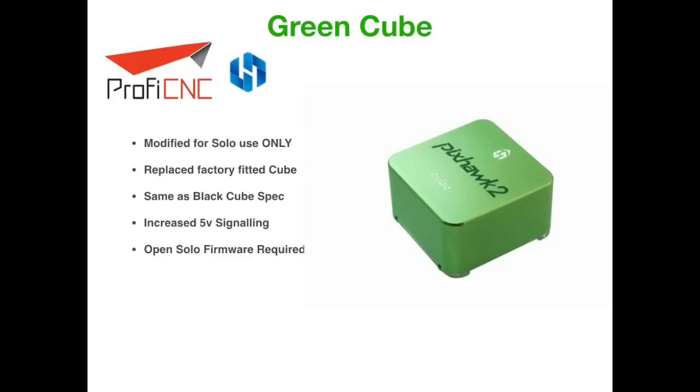The next version is the Green Cube, which is a special modified version of the Black Cube specifically designed for use in the 3DR Solo. It is basically identical in spec apart from it solves one known issue the Solo had from the factory — they increased the voltage signal to 5 volt, which solves a problem where some Solos were randomly falling out of the sky. 3DR never actually fixed that problem. This model is only to be used in the Solo and you will also need to install open Solo firmware.